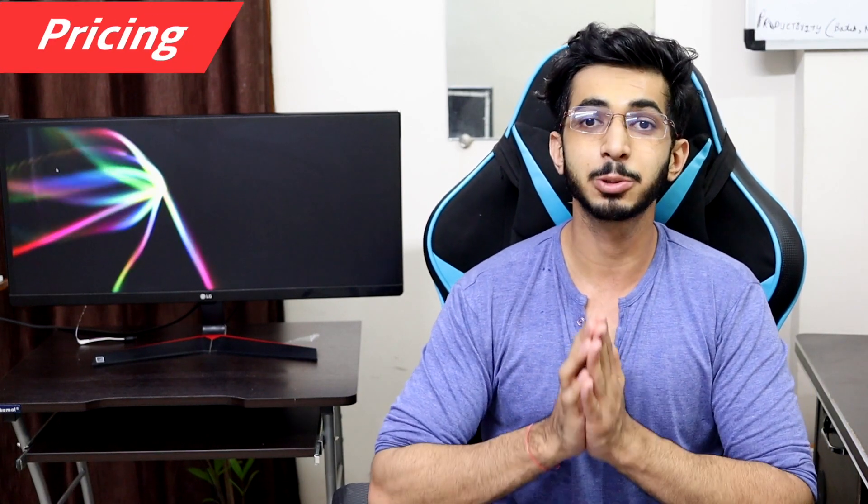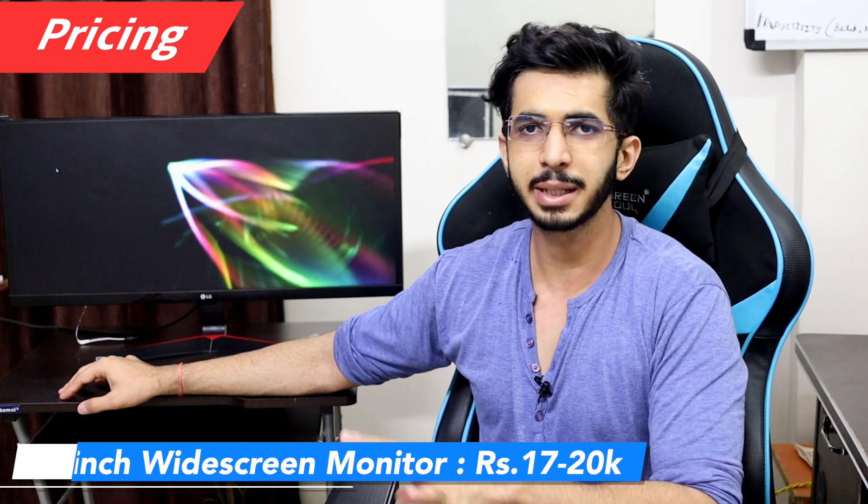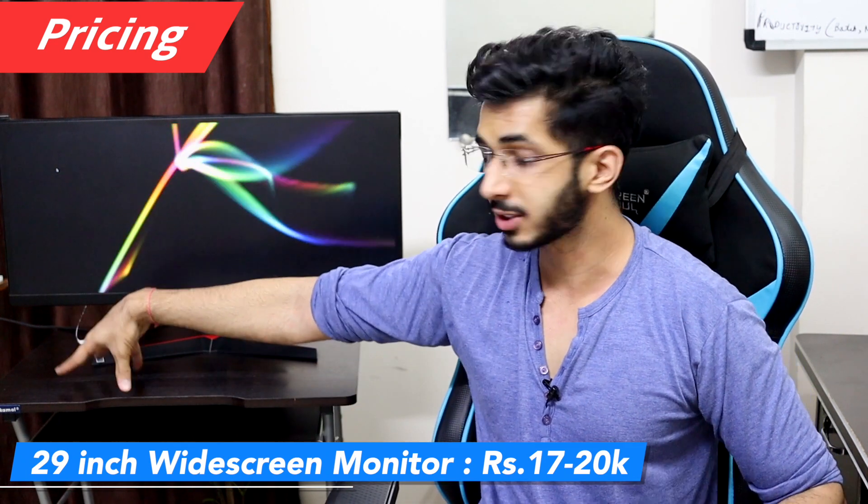Talking about pricing, this is a 29-inch widescreen monitor. There is a 25-inch variant but I'd recommend against it. When I bought this monitor it was 23,000 rupees; now the price is under 17,000 to 20,000, which makes it a good value monitor at this price point.